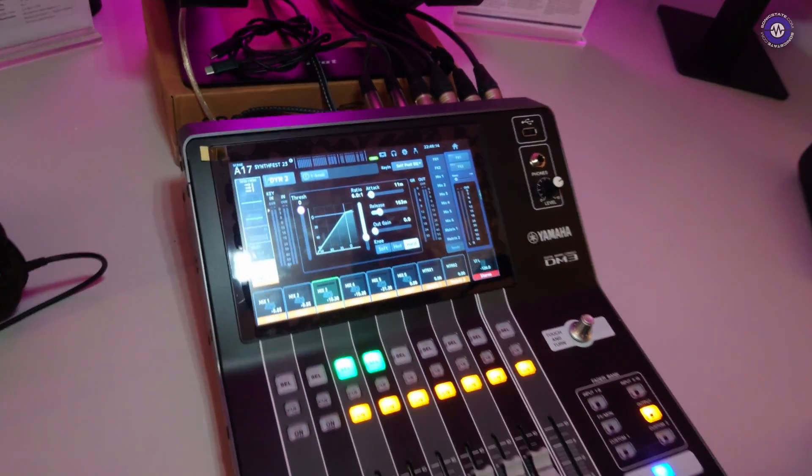Are there any option boards — like ADAT? You've got the Dante model. We don't do option boards for the DM3. You go DM3 Standard, which is what we've got here today, or you go DM3 which has the Dante board pre-installed. So you can't upgrade the DM3 Standard to the Dante version.